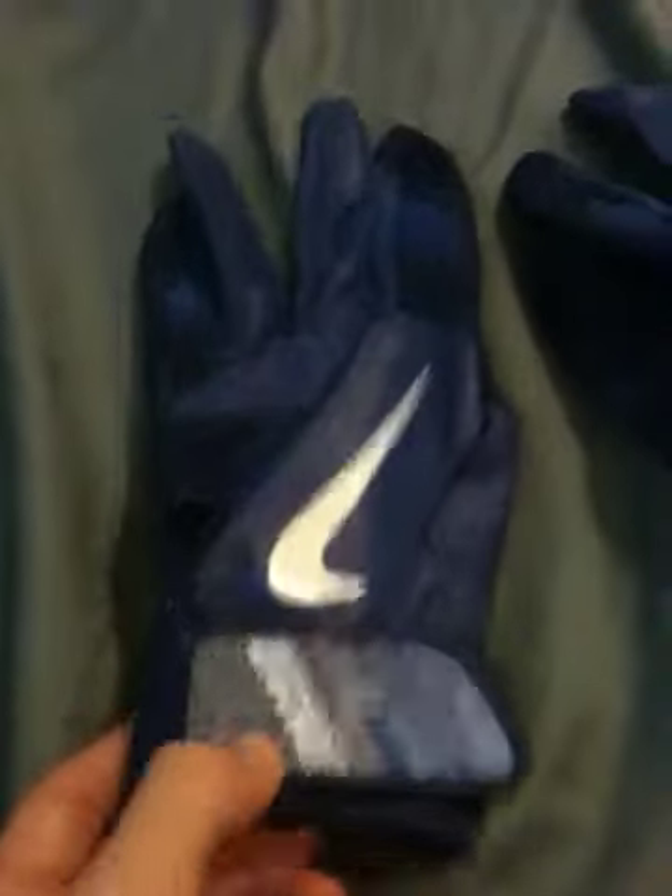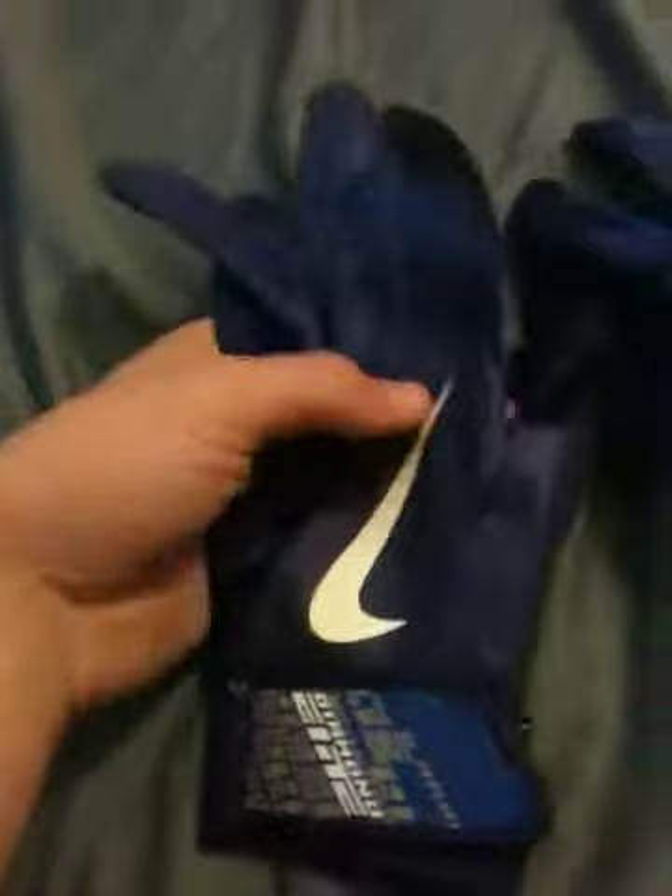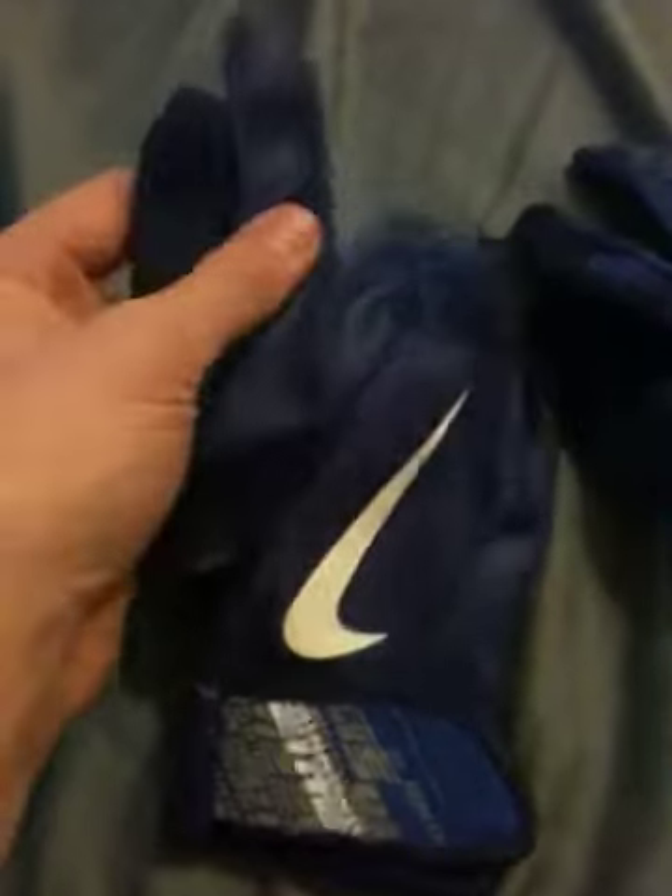Alright guys, so thanks. There's my review on the Nike Diamond Elite Pro batting gloves. Royal blue, medium. Comment if you have any questions, let me know. Bye guys.